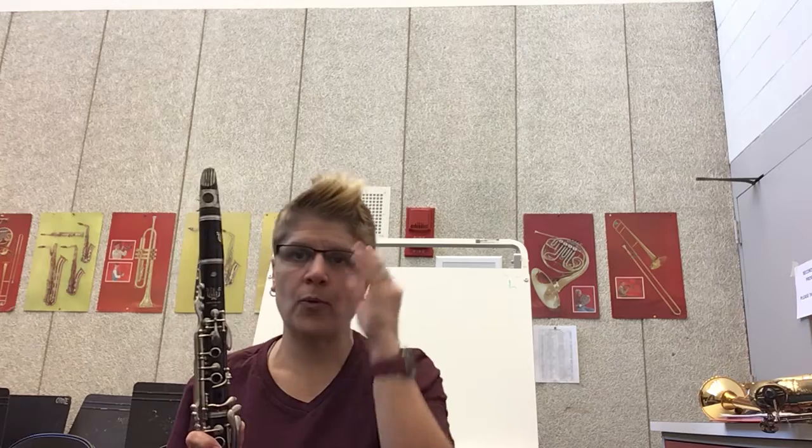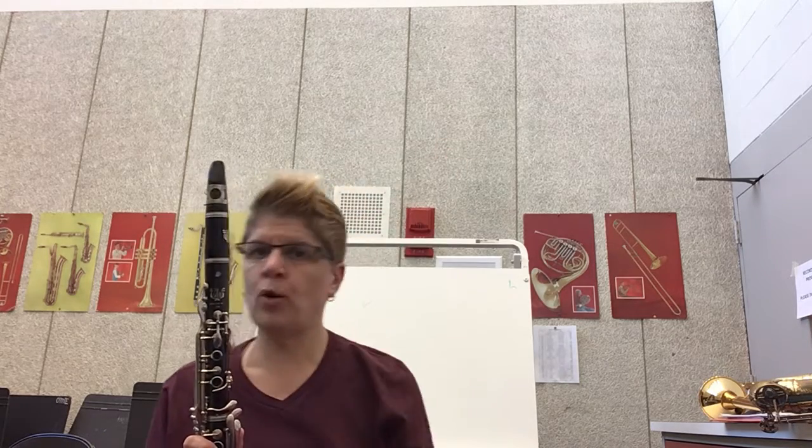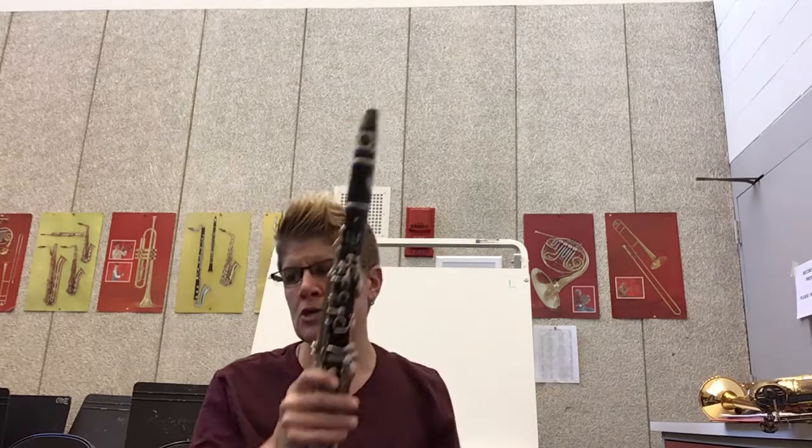Hey there grade 4 clarinets! So we have done a lot of work in the last couple weeks. We've learned about our mouthpiece, our ligature, our reed, we've put it together, we've learned how to hold it, and now we're going to work on getting that sound that we worked on in class but getting it more comfortable.